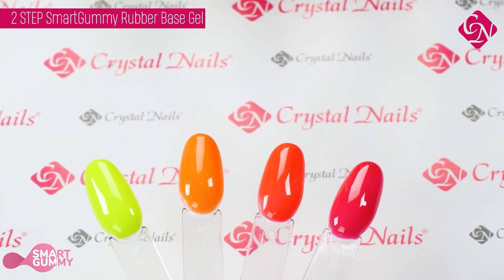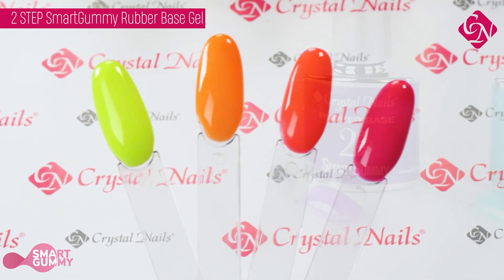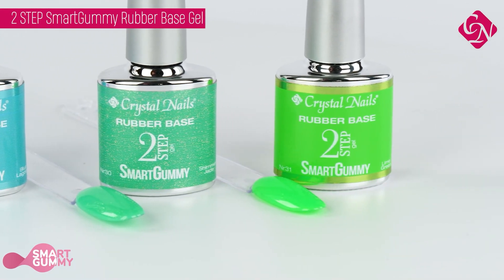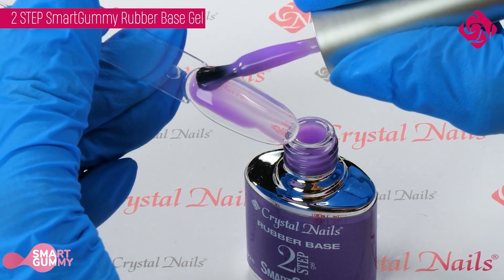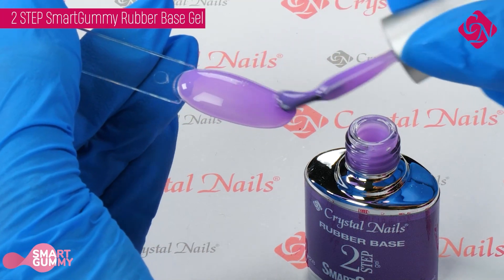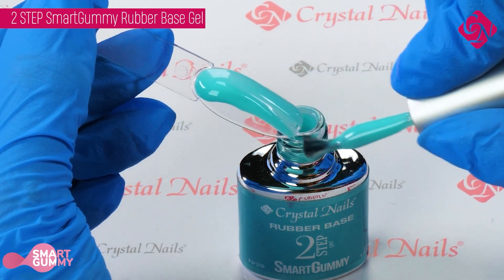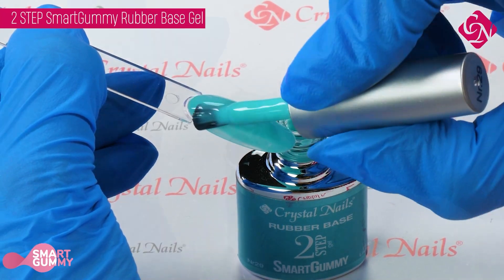New innovative base gel characterized by extremely easy spreadability, high flexibility, and strong adhesion. It holds the C-curve well, meanwhile it does not flow easily in the nail fold, which provides great help for those who originally like to work with medium soft materials. It provides a fast workflow with only a few corrective movements necessary. After curing, the surface stays sticky.